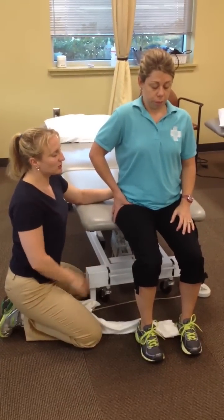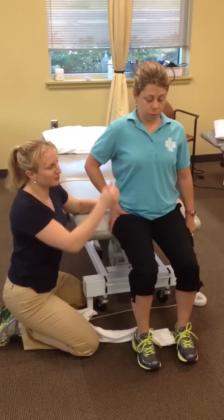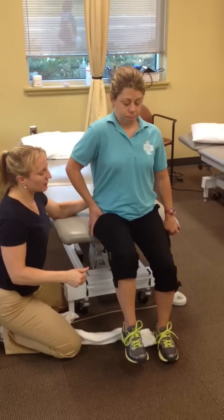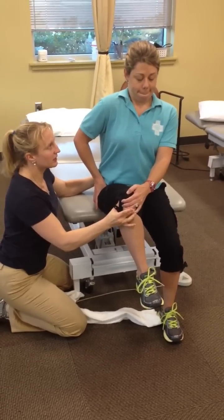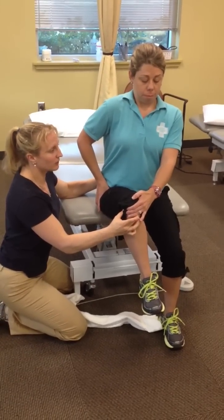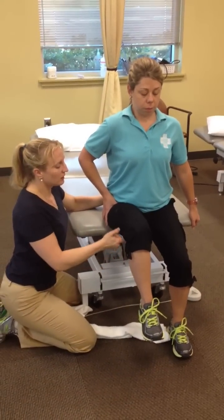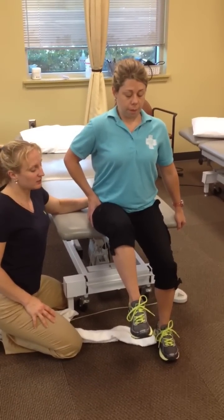She needs to first be able to lower the leg without the use of the towel. Once she's mastered that, the final phase is: abs, push down, actively lift the knee as high as you can without any rotation — knee goes straight up. Use the other hand to lift it a little higher to get the end range. Then hold there for five seconds without letting it drop, and lower slow.